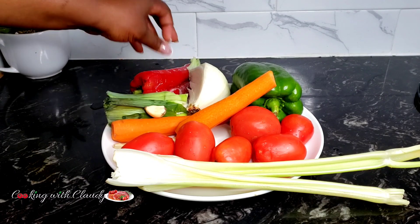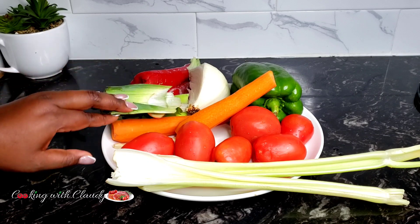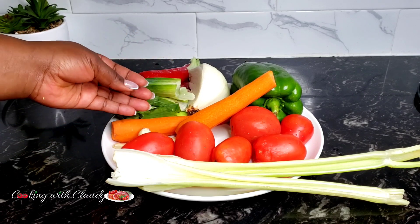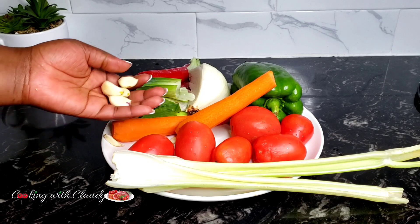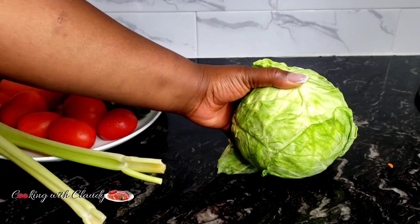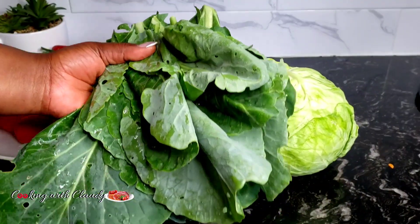You can also use any color of bell pepper. I have some leeks and fresh garlic — you can use any garlic of your choice. If you want your cabbage to have a really good flavor, you should try adding some fresh leeks to it, and trust me you are going to love it.